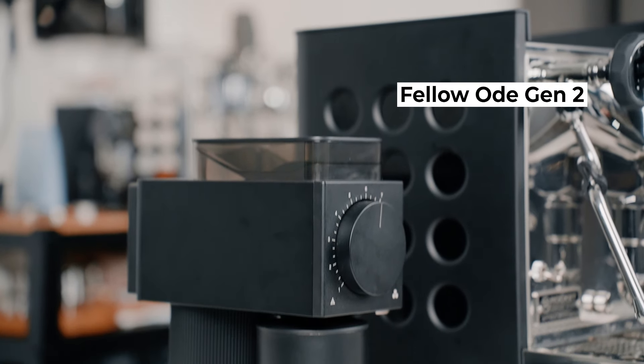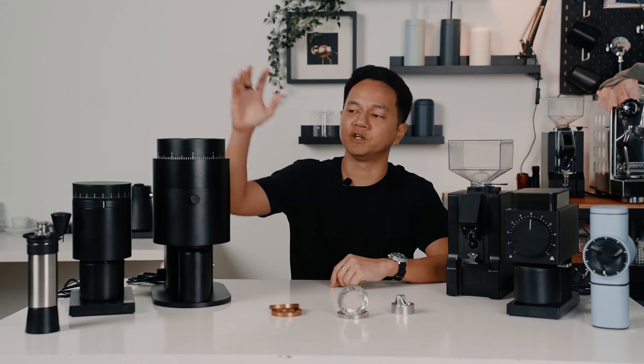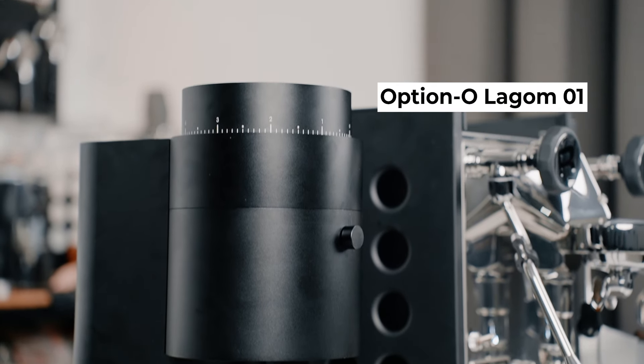If you're into filter coffee, or you just prefer a cup with more clarity and aroma, you can't go wrong with the bimodal burrs for filter. The Fellow Ode Gen 2 is a very popular choice among baristas when it comes to filter coffee. And if you want to brew both, then the unimodal burrs are your best bet, such as the Option-O Lagom 01 with the Mizen burrs.